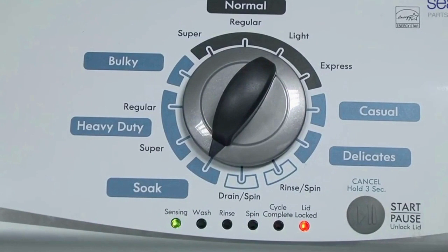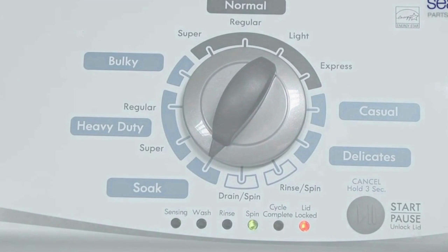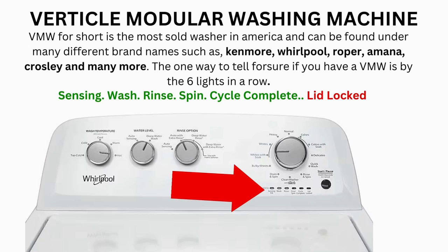It then begins the calibration cycle, which runs for 2-3 minutes as it checks all the cycles and functions on your machine. When the calibration cycle ends, if all goes well, the lid unlocks and the washer shuts off. Now try your washer to see if that's solved your issues; if not, continue to the error code video. If after 20 tries your arm feels like it's gonna fall off, then odds are you have a bad control board. If your washer starts the recalibration but doesn't finish it, you need to pull the error codes and find out why.